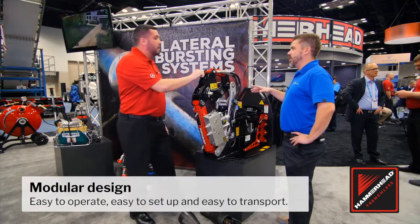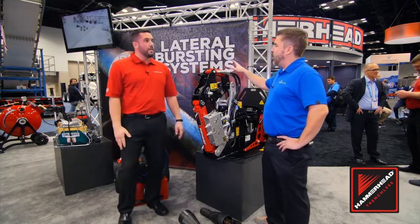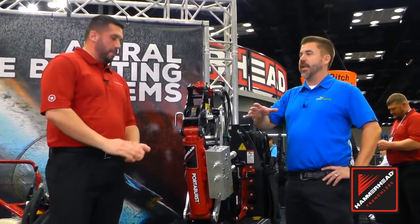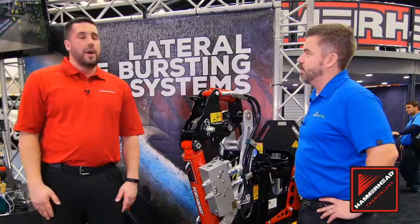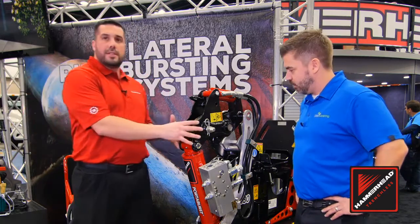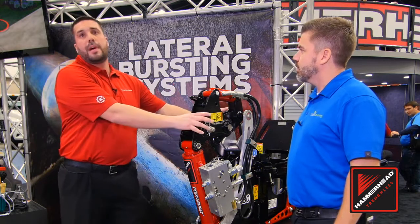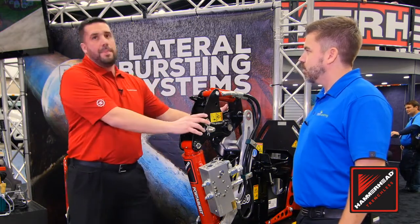So it breaks down into about three different pieces? Yes. I've known Hammerhead for a while — pipe bursting is really what brought you onto the scene, but you've also got quite a few relining options. At what point should I be looking at pipe bursting versus relining? Great question. We've got a full solution for the life cycle of the pipe. When a pipe has deteriorated to the point where we can no longer rehabilitate it, you're looking at a replacement method. So if I can get a three-quarter inch cable down that pipe, we're in the pipe bursting business.